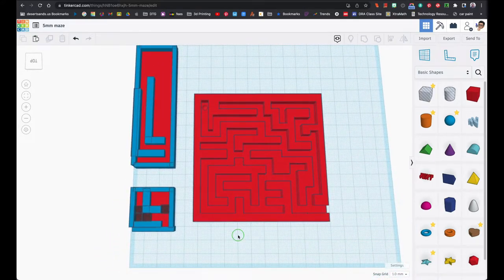Let's talk about this maze because it's not that easy — it does require some thinking and some patience. Let me walk you through what I did to get here. First thing I did was I ordered some five millimeter ball bearings — those are like little marbles made out of metal.